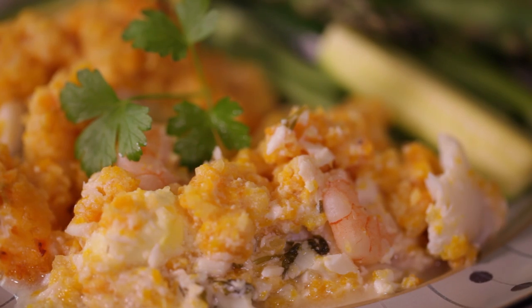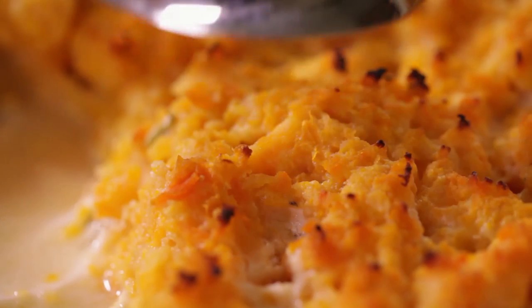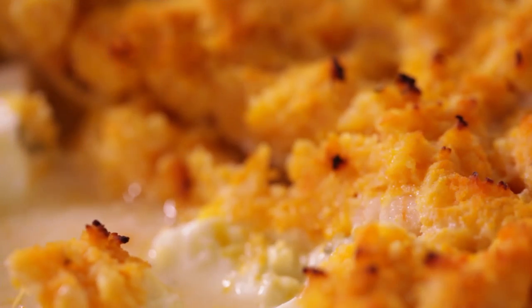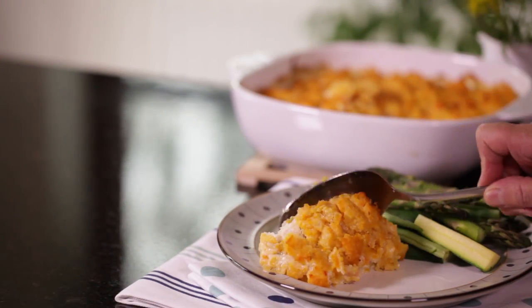A good fish pie is simple, satisfying and a firm family favourite. Our luxurious version uses salmon, cod and prawns and it's topped with creamy mash.